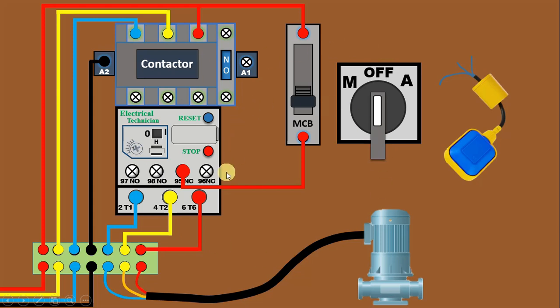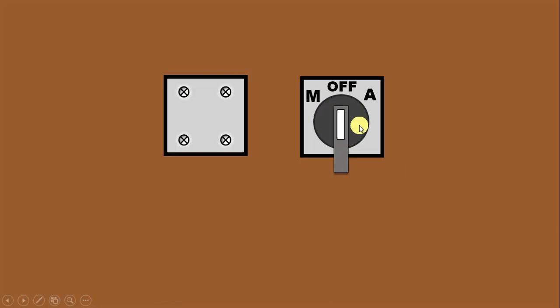In this selector switch, if you look at the back side, you will find four terminals. When you keep this selector switch at the off position, you will not get continuity in any of these terminals. When you select manual position, these two terminals will be connected with each other, so you get continuity on those two terminals. When you select auto position, you will get continuity on the other two terminals, meaning power supply flows from that terminal.